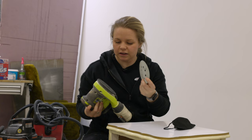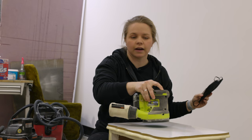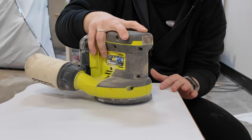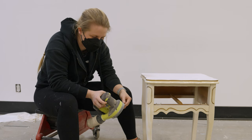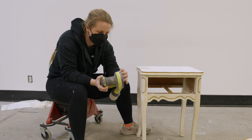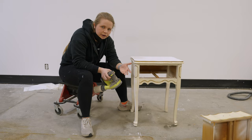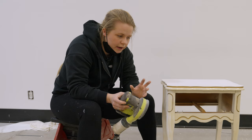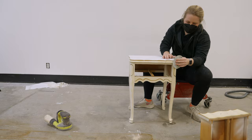Line up the holes and everything velcros onto the orbital sander. A 120-grit is great for scuff sanding — put on a mask and go across the entire surface, really roughening it up because right now it's very smooth and the paint has nothing to grip onto. For curved parts, you may have to use just sandpaper by hand because the orbital sander can be difficult there. As you continue flipping furniture, foam abrasive pads that attach to your sander will help you get around curves without compromising the shape.